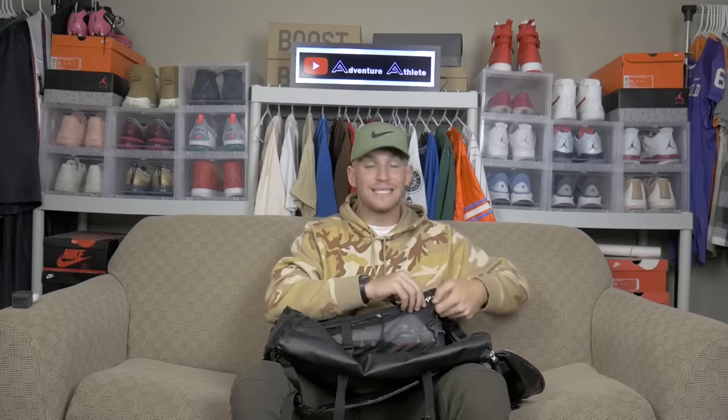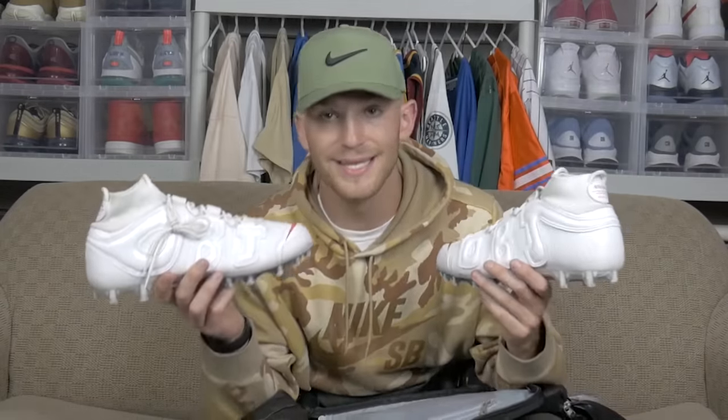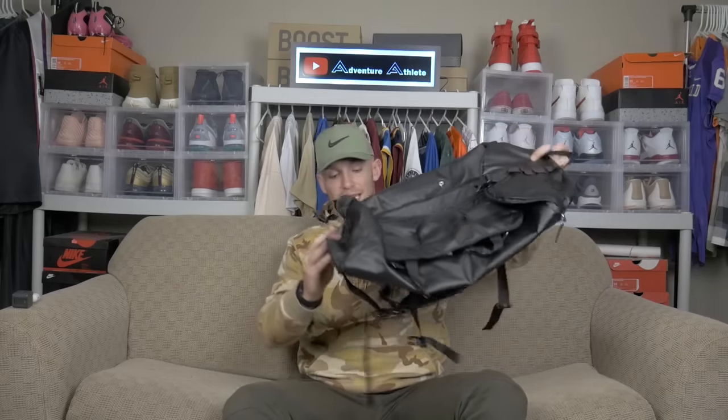Lastly, as y'all can see right here, I always pack my cleats in my game day backpack because I don't want them getting messed up in my actual game day duffel bag that goes under the bus. I got my OBJs as the last thing in my backpack. I always got to make sure I keep these things right. I am wearing these this season — not when we're playing on grass — but stay tuned because I might be giving these away at the end of the season. These are for sure my favorite cleats I've ever had.